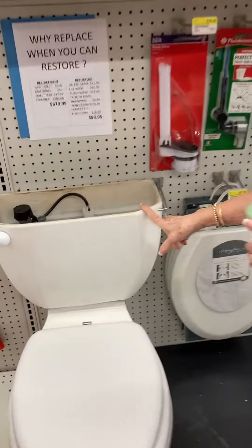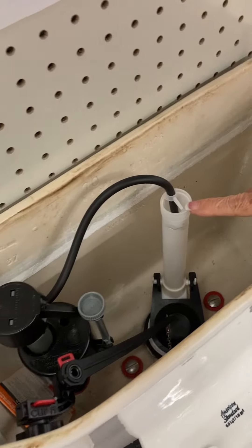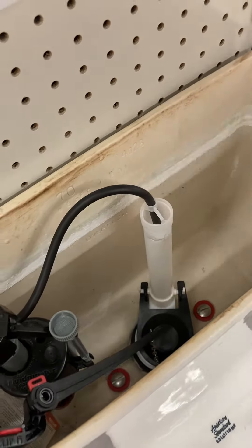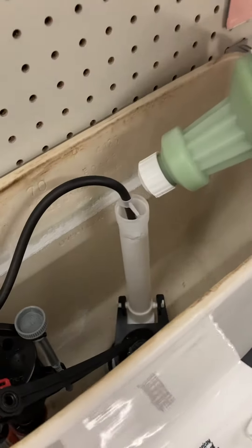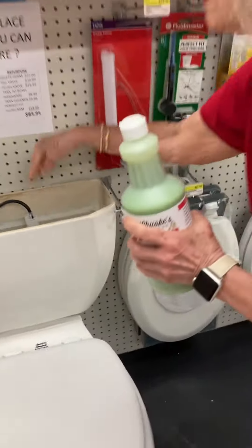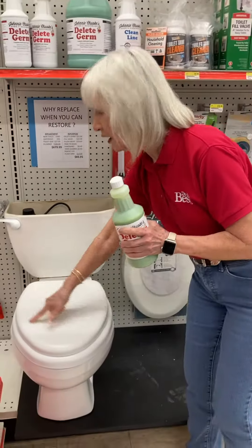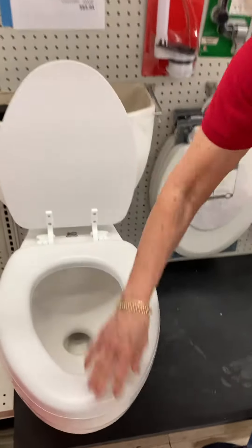First, lift up the lid of your tank and find the open valve up here. Then squeeze the product in — this will go down underneath the rim of your toilet.